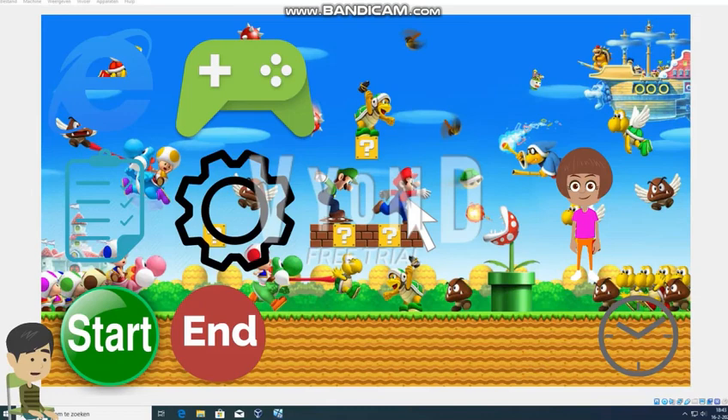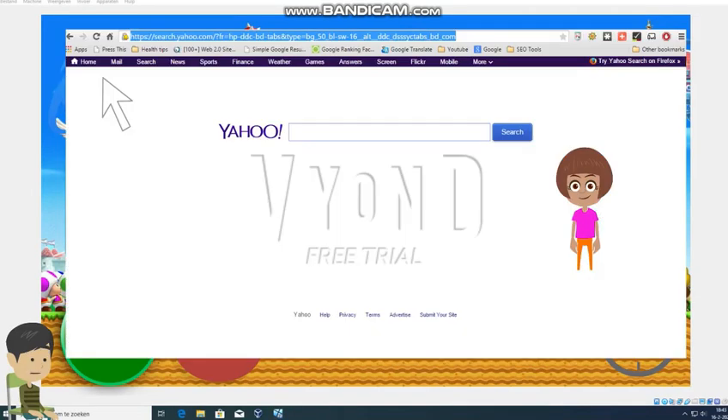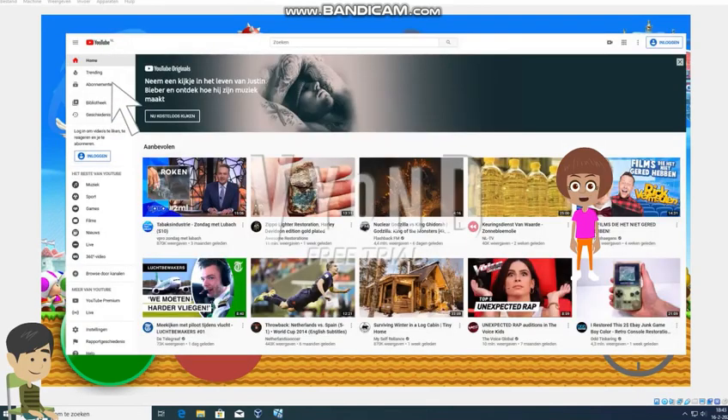I will now go on Internet Explorer. Why is the search engine Yahoo? It should be Bing. Well I'm just going on YouTube. You can only watch Dora videos. Fine, I'll press Alt F4 to close Internet Explorer.